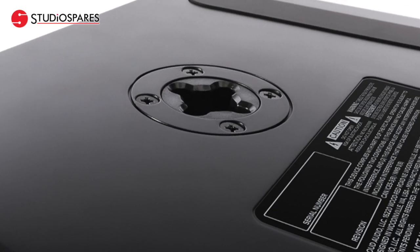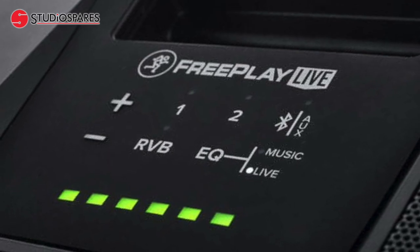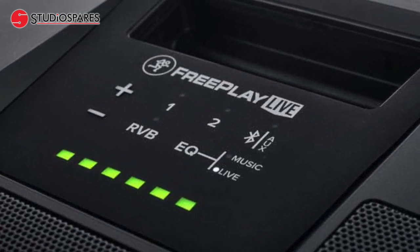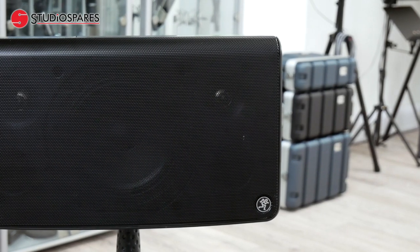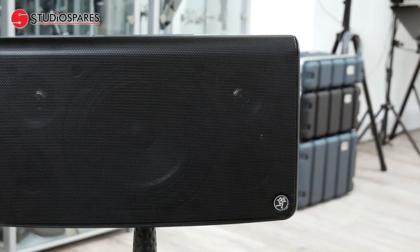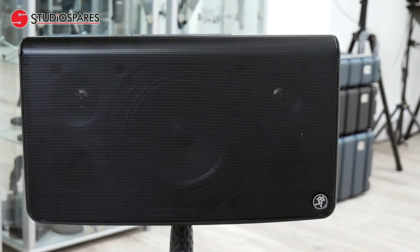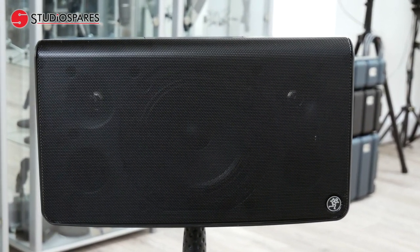However you decide to use the FreePlay Live, you will be impressed at the quality of the output, both in terms of frequency and volume. It's quite hard to demonstrate on film just how good this unit sounds, but you're always welcome to call us here at Studio Spares and set up a demo so you can hear it for yourself. But meanwhile, here's Mike again to give you a bit of an idea.